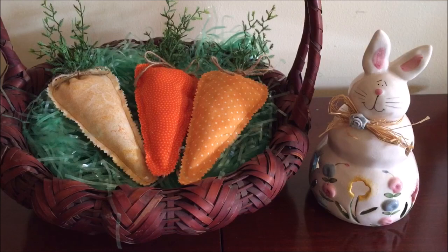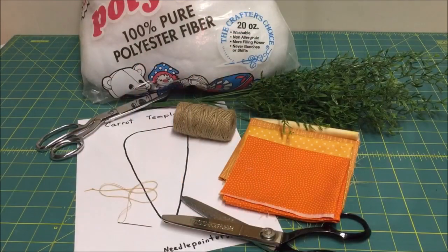So let's get started. What you will need to make the fabric carrots are: the carrot template, which you can download using the link in the description; fabric; fake greenery; pinking shears; scissors; needle and thread; jute twine; polyfill stuffing; pencil; and a sewing machine.